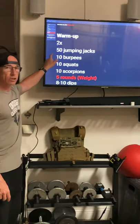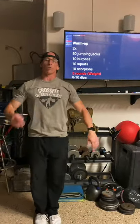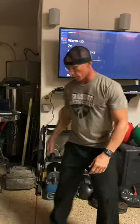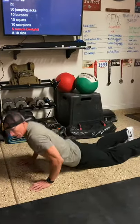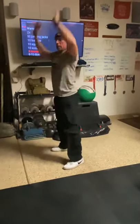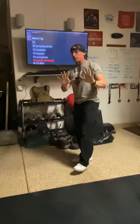The warmup today is two rounds. We're going to start with 50 jumping jacks - feet below the hips, hands at your sides, as you jump up the hands touch and back down counts for one. We're going through 50 repetitions, then move into burpees. For burpees, drop your hands to the ground, kick them back, come down to the floor with hips and chest touching, then jump your hands back and up. We're going to do 10 of those.